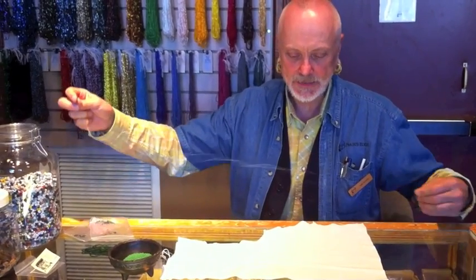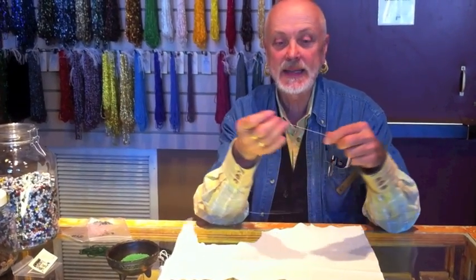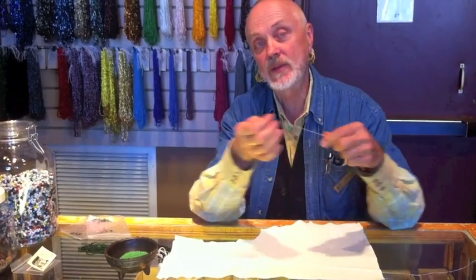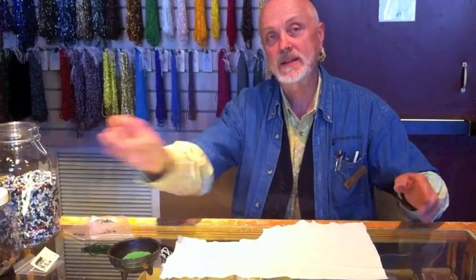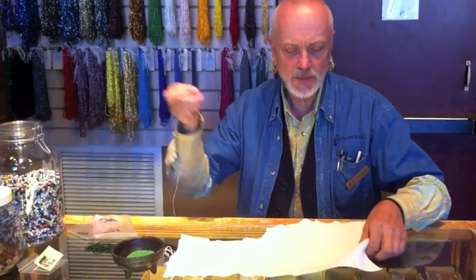It's a one-thread technique. I have my thread here doubled with the needle — it's a double thread, not at the end. And I did wax the thread. You just run the thread across a chunk of beeswax, and that keeps it from tangling. It makes your thread stronger, and it also makes things stick to it a little more.